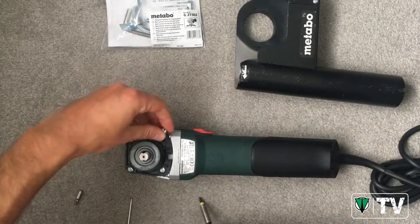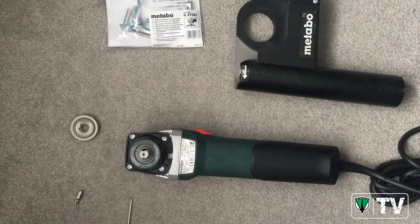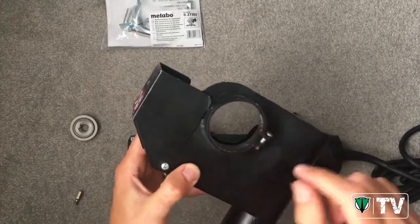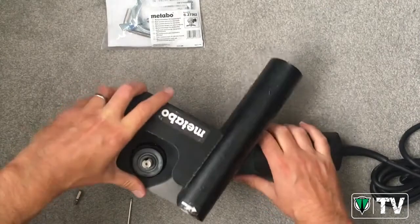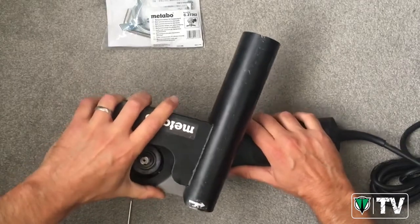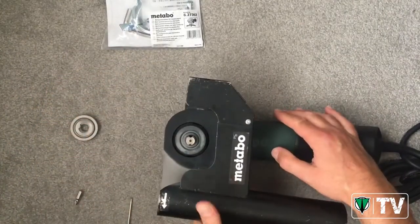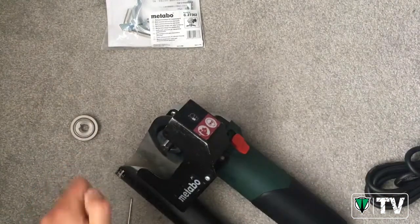Okay, so let's just insert this screw again. Simple as that. We then have our dust shroud — inside it you can see there are three locating pins, so we just need to line these pins up with the grinder. Then we lock it on and tighten up the retaining screw.